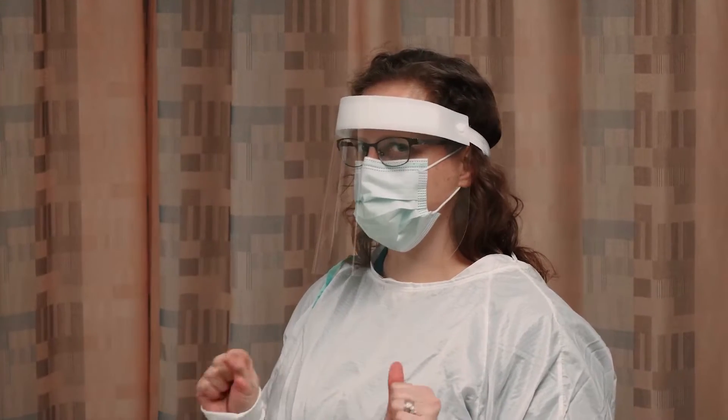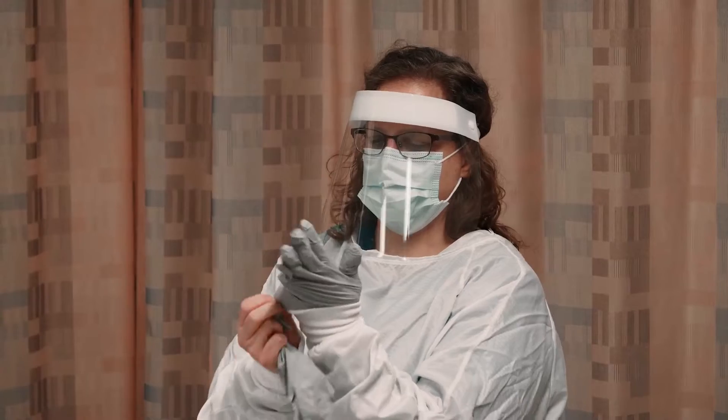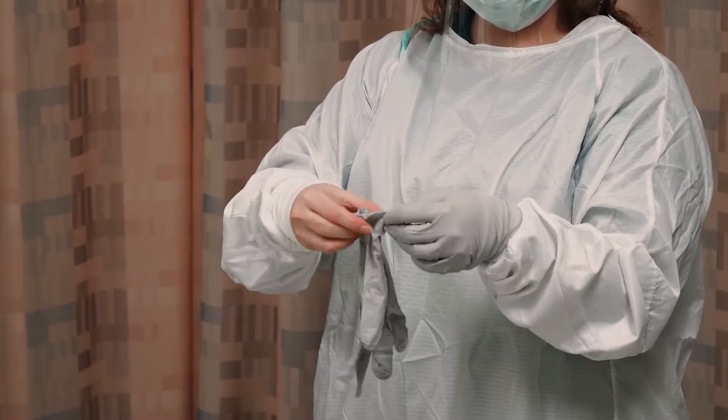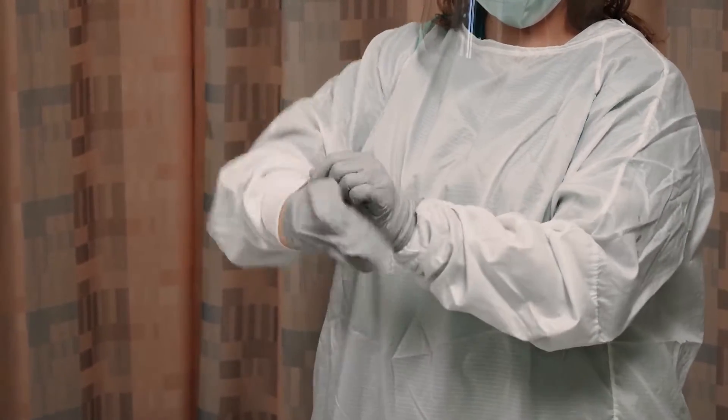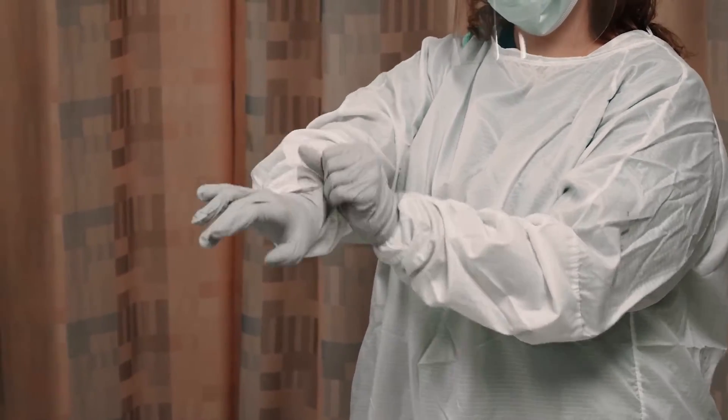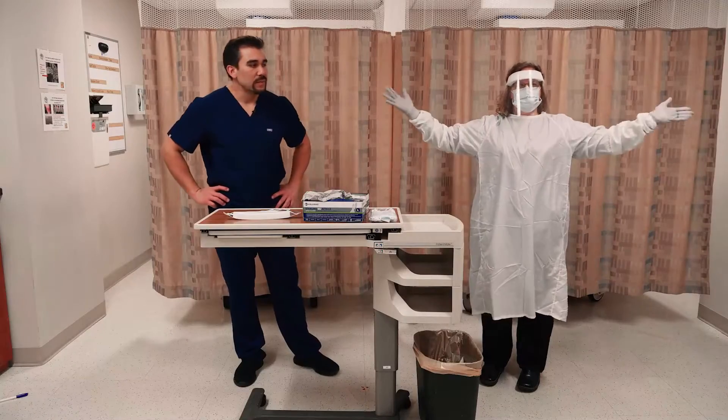Now the last one is the glove. One of the biggest key takeaway points is the gloves go over the ends of the sleeves of the gown. We want to make sure that we're aseptic — we don't want anything leaking in there. If anything gets splashed on us, we want it to be on the outside.